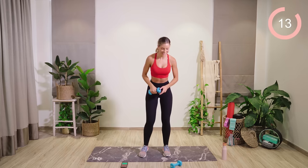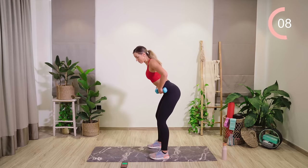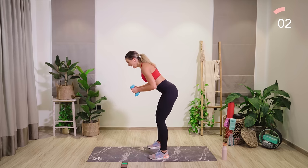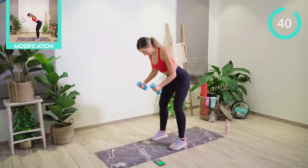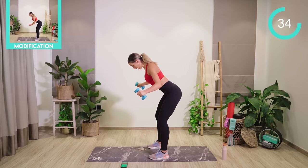Next up is a set of flies. Back to both weights. In exactly the same way as before, the weight is back through the heels, we're hinging through the hips. We want a nice tight core. Elbows are bent. We're going to fly up and back down. Really squeezing those shoulder blades together. Temporary hold at the top if you can.